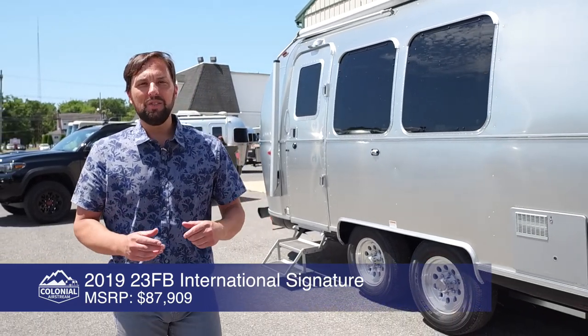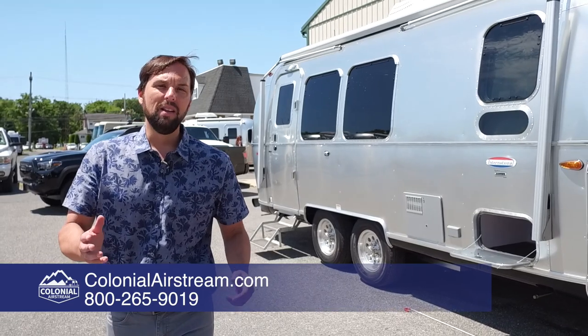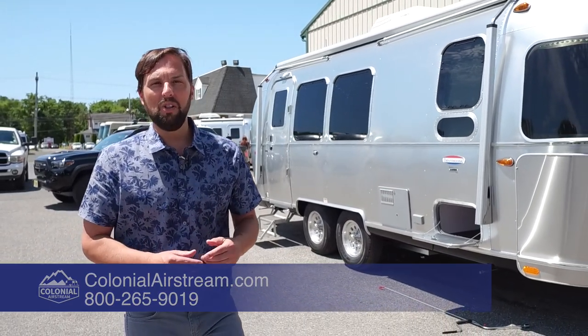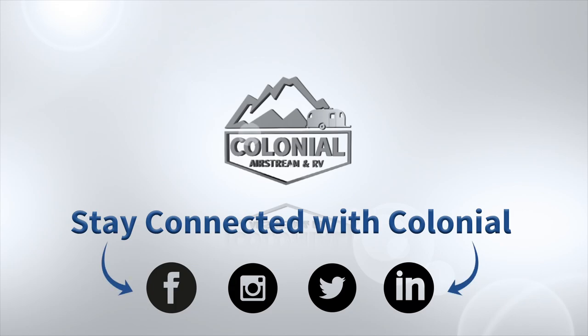Hope you enjoyed this video. Please like, comment, share, and subscribe. Why don't you follow me on Facebook — I'm Colonial Patrick. And check out our company Facebook page, Colonial Airstream.